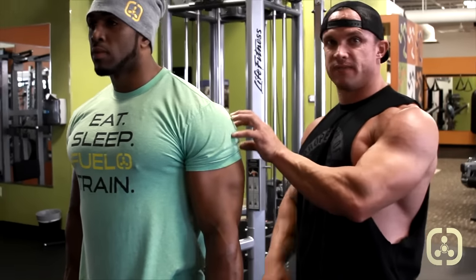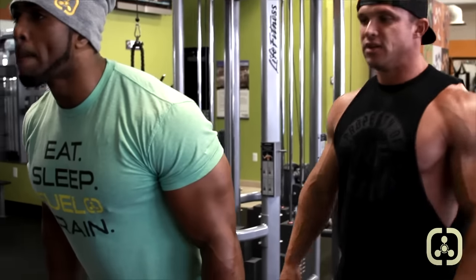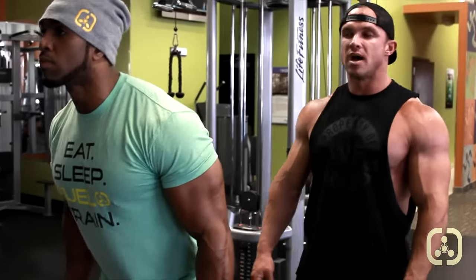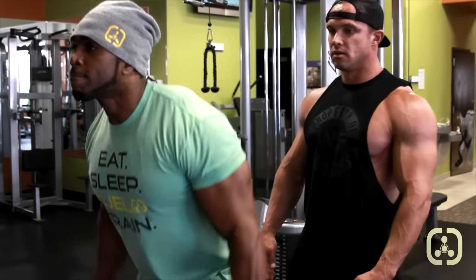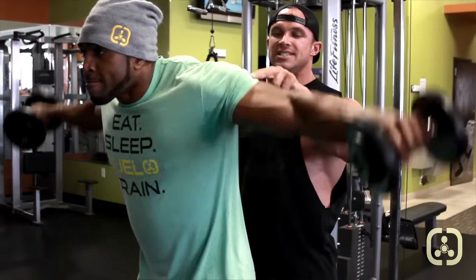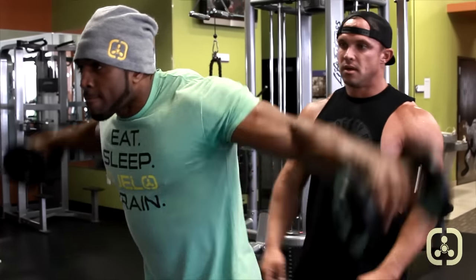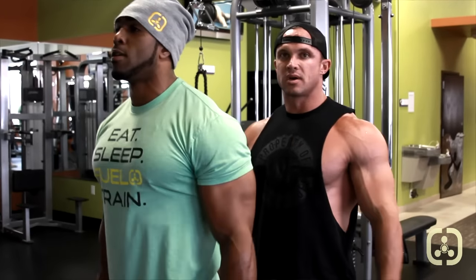Now we're going to hit the side back of the deltoid, which is a very hard place to target. So we're going to have Sammy lean forward and do the same thing, bringing his elbows back as he goes up. We're not getting the complete rear delt, but the side rear delt. Because delts are all about angles and we have to hit it from every angle to get a complete shoulder cap.